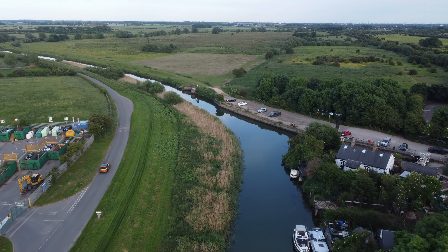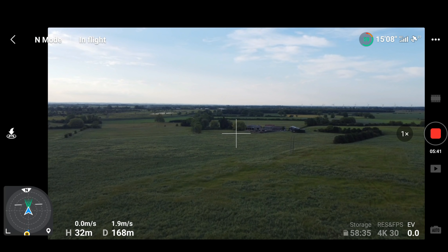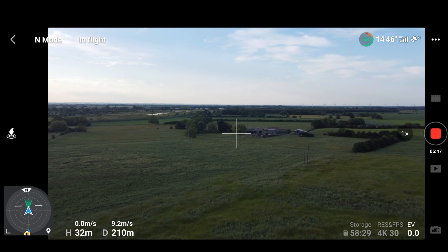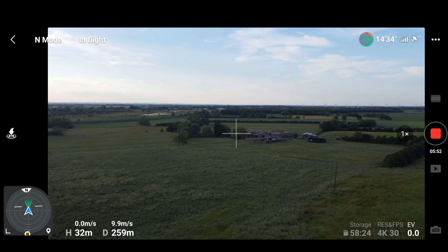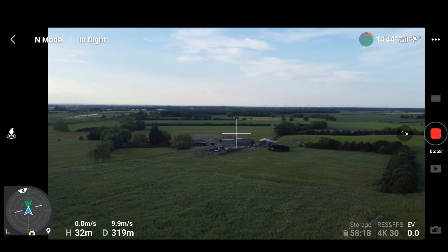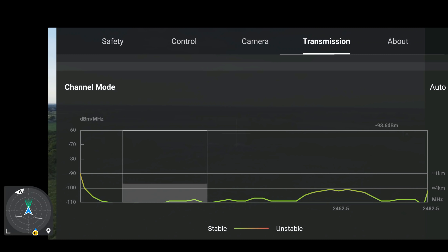I wouldn't expect it to be a major problem unless you guys start telling me you're having problems as well. One thing to mention is where I took off from — I'm actually sat on a big slab of concrete which is for mooring boats — and I never got any compass calibration message. To be perfectly honest I normally do when I'm in this location, so maybe that update on the firmware has caused that to be a lot better, which is hopefully good.